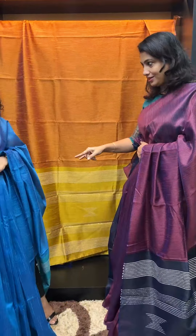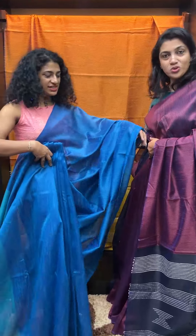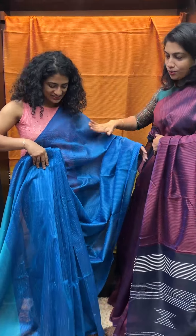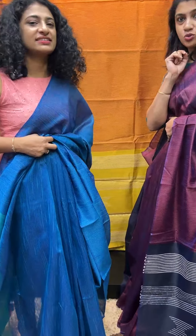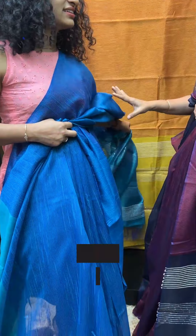The second sari is in the back. If it is blue, these are the weaving lines.